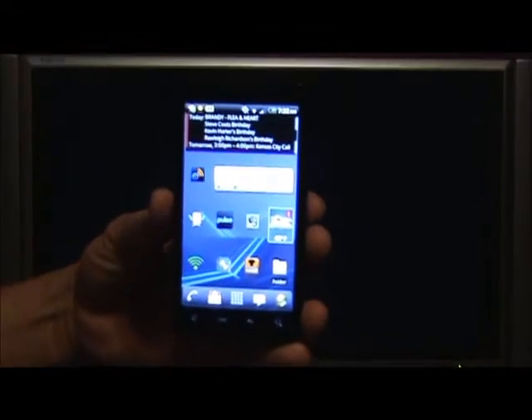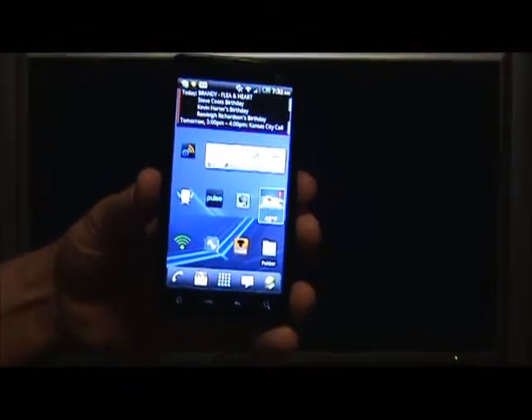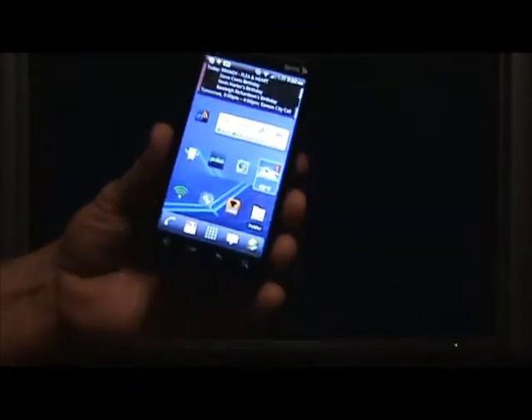Hi, this is Matt Coddington with MyMobileville and I'm going to give an overview of a new app that just was released in the Android market called Full HDMI for the HTC EVO. Obviously you have to have an HTC EVO for this to work, and perhaps the developers will port it on over to other devices as they progress, but right now it's just for the EVO.